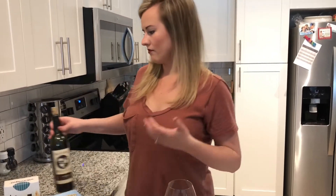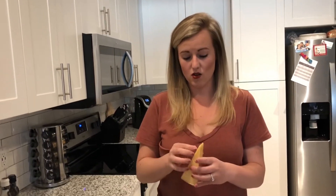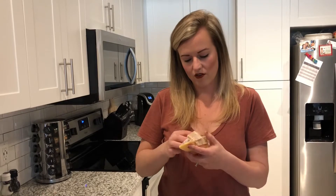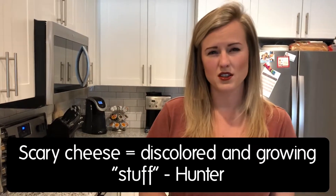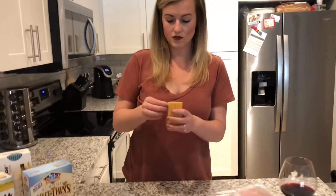Our next cheese is smoked gouda — a very typical cheese you could find on a charcuterie board and perfect for someone who might be intimidated by colorful cheese, or what you called 'colored cheese that's growing stuff.' Smoked gouda is really good to use for that kind of thing.